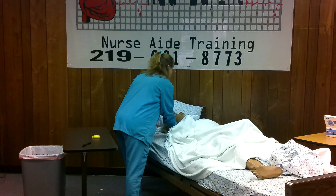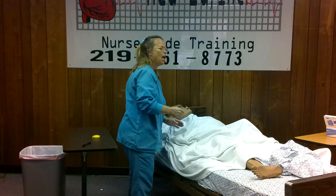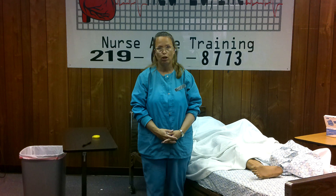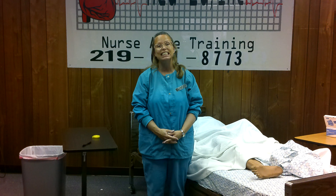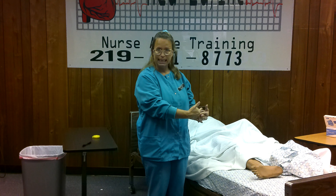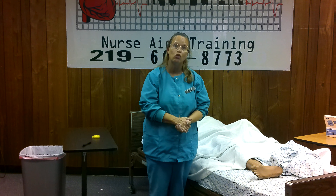Now, this is a mannequin. Some of your residents have a condition called a contracture. A contracture is a permanent stiffening of a joint or muscle. So once residents are contracted, they are not able to stretch out or lay out straight. I'm going to quickly put my resident in a contracted position and then show you how to get their height if they are contracted.